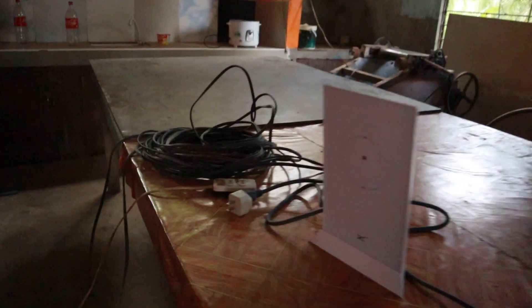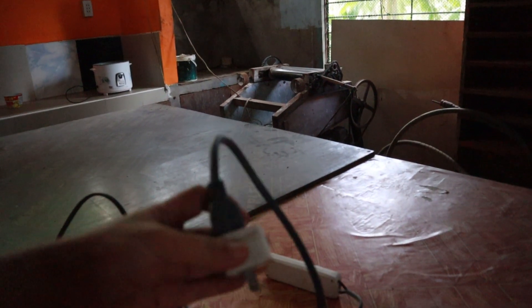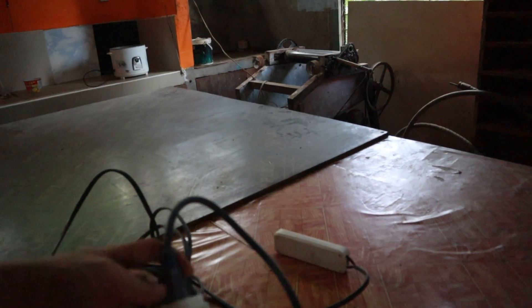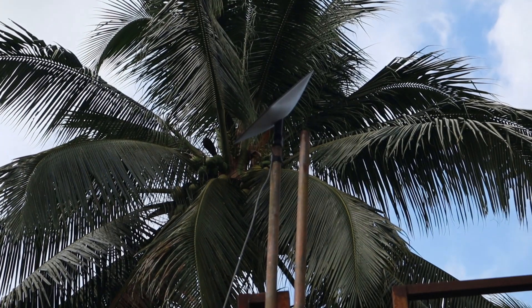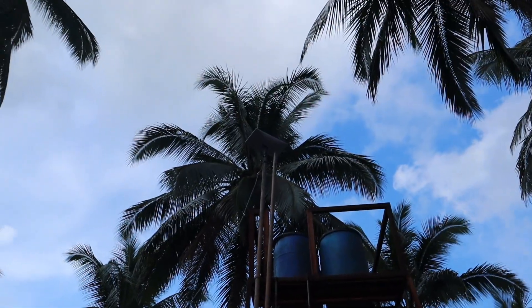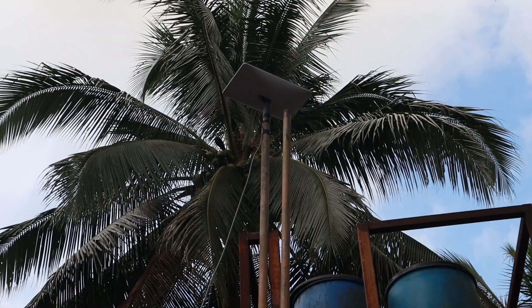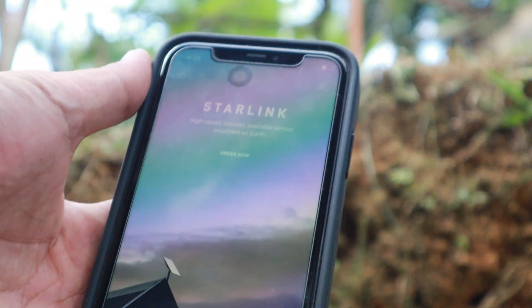This doesn't come with an adapter, so we're going to need one. Good thing we have one in the house. Let's power it up and see what happens. I don't see an indication at first — oh wait, I see lights. It's not moving yet... okay, it's moving now! I think it's trying to locate a satellite.